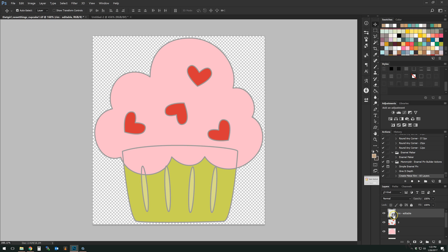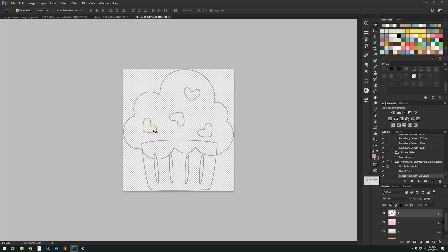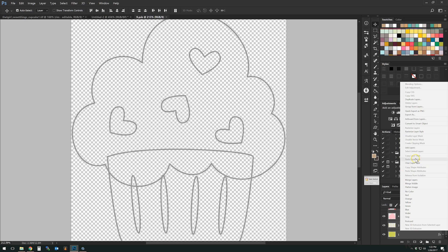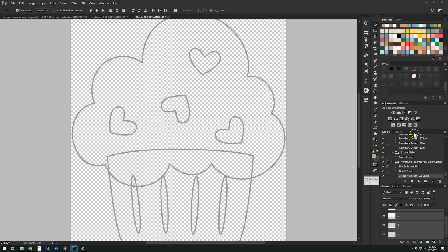So what we're going to do is go into that smart object where we can see everything that's going on. I'm going to take these layers and rasterize them — rasterize layer style — and then use my eraser brush.